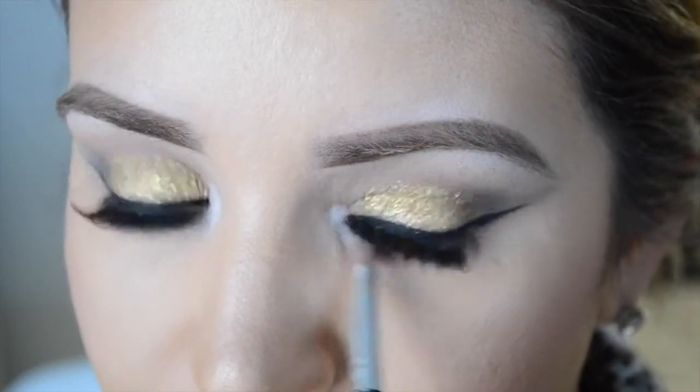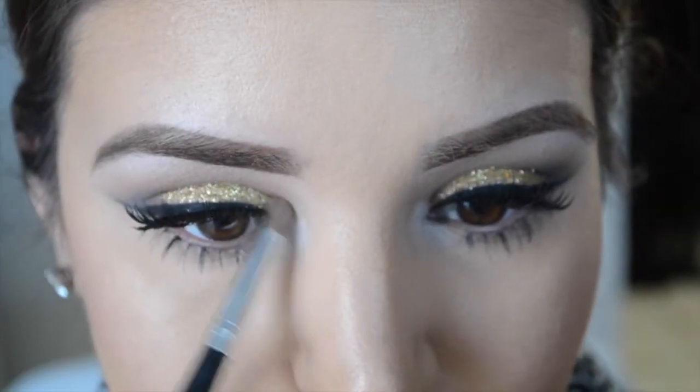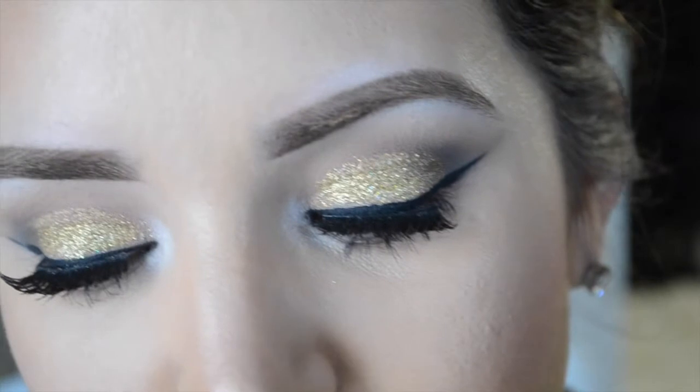And this is my finished look! I hope you guys enjoy this New Year's Eve tutorial. Have a safe holiday, a safe New Year's — I will see you guys next year and in my next tutorial. Happy holidays, guys!